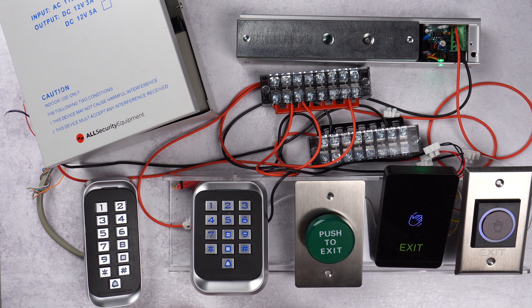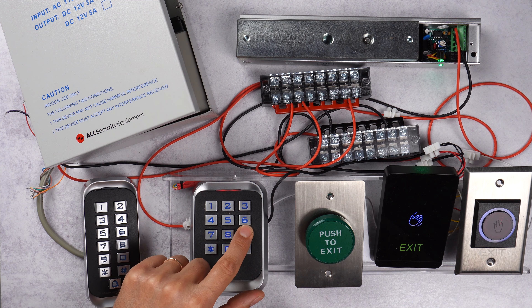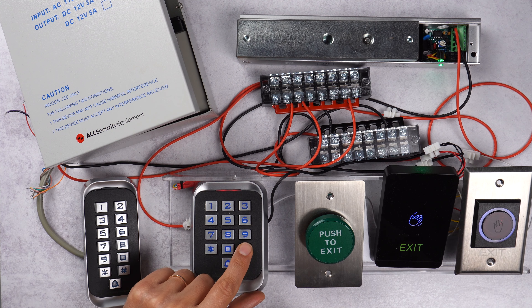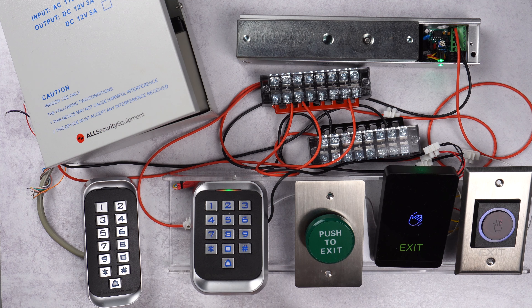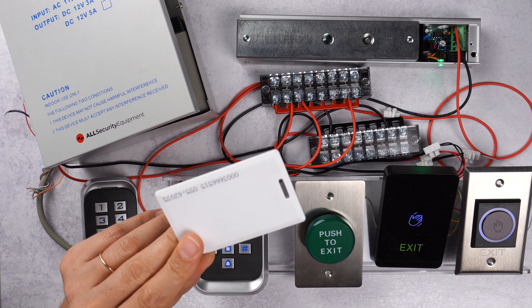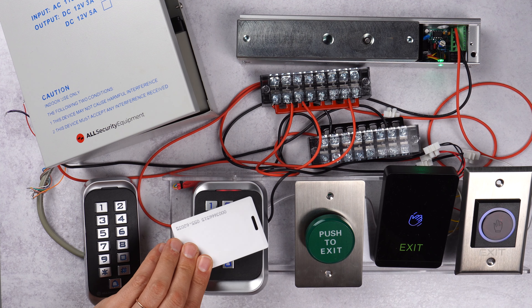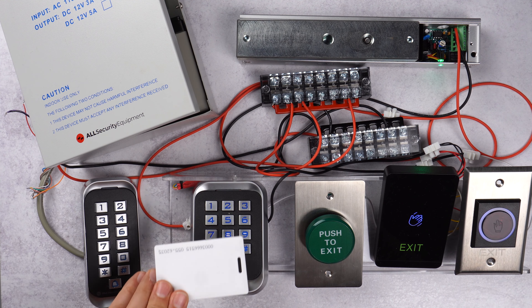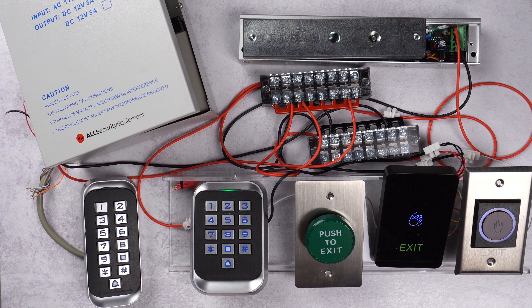Now if you just want to add a card for a user — we'll use user 10 for example — we go back to programming mode, press 1, then select user 10 pound to get the keypad ready to read the card, and we read the card. Now user 10 has this card ready for use. We exit programming mode and there we go — the lock opens.